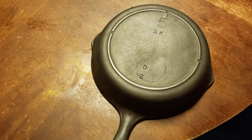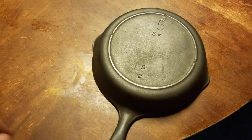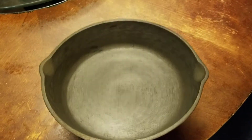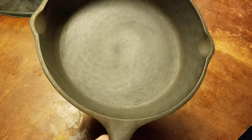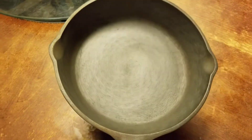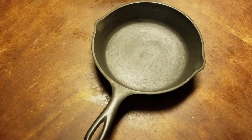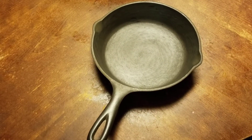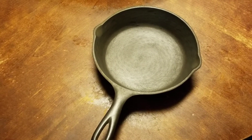I'm not exactly sure the more accurate time, but pre-1960s. I put it in a lye bath solution and it was only in there for about a day and a half, and it looks pretty fantastic. I'm going to season it here shortly and add this footage to my already-recorded video so you can see how different it looks from when I first received it.